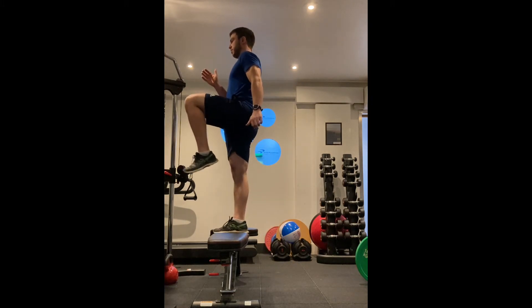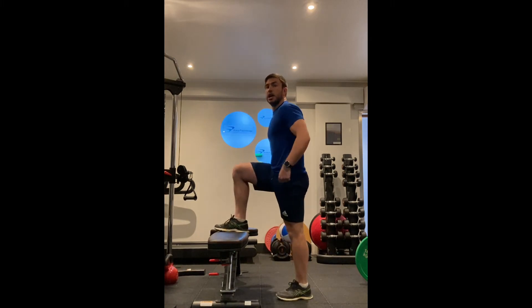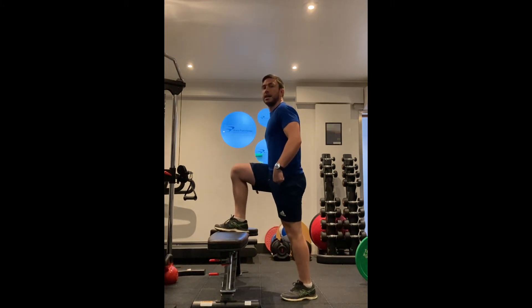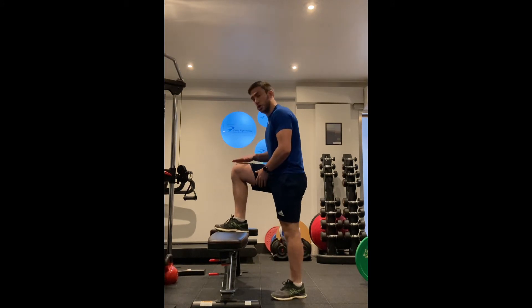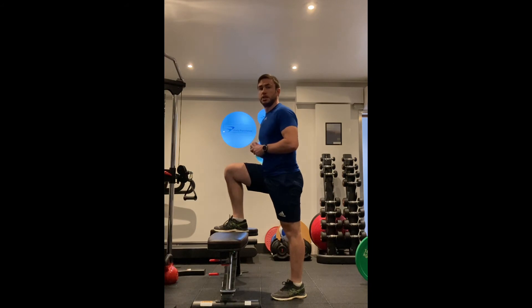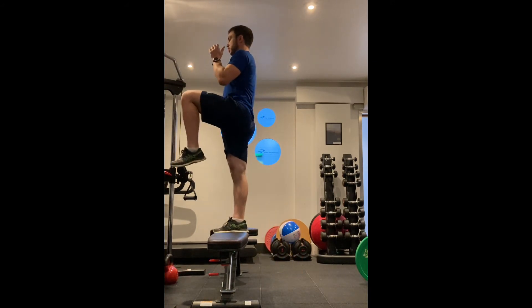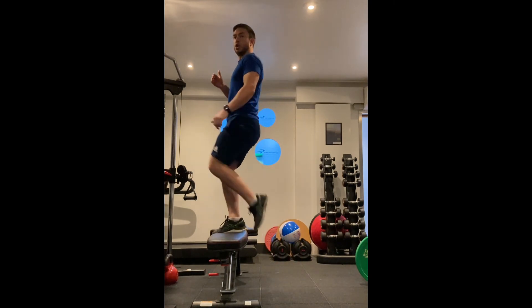It's really important not to bounce through the back leg, because doing that means you're using the back leg to help the movement. You want to be pushing through the front leg through the bench to help push yourself up to the ceiling. So pushing up from there, controlling it, and down.